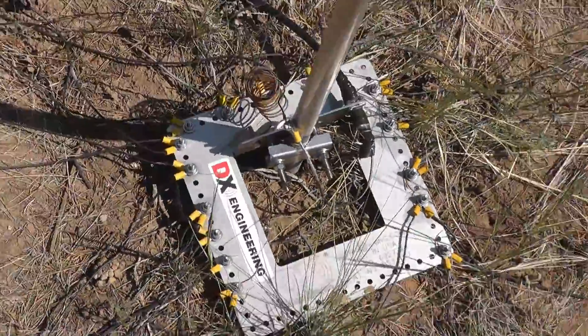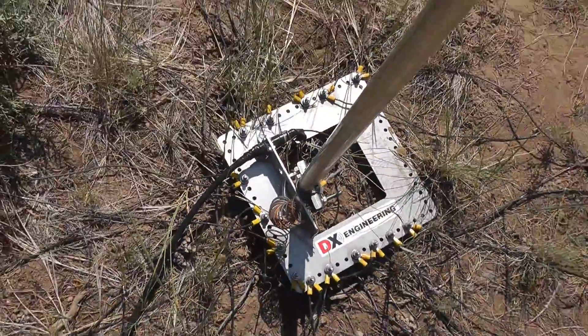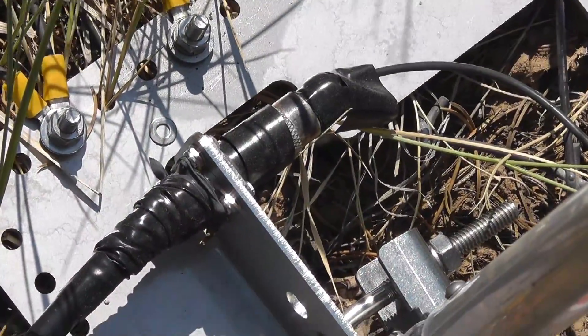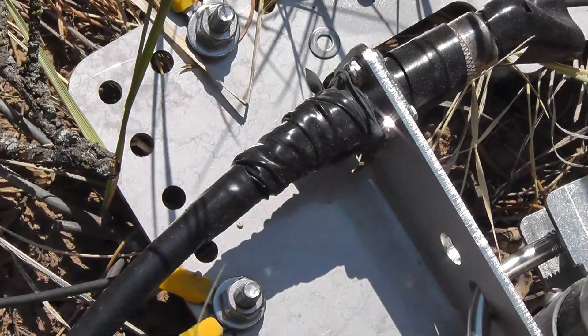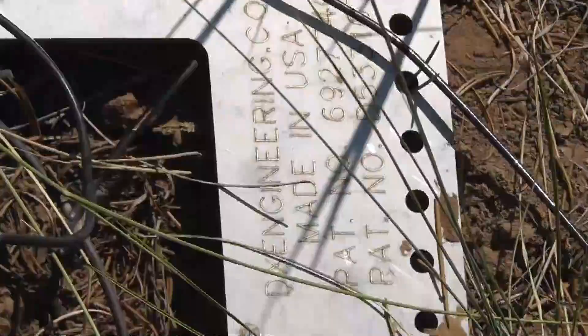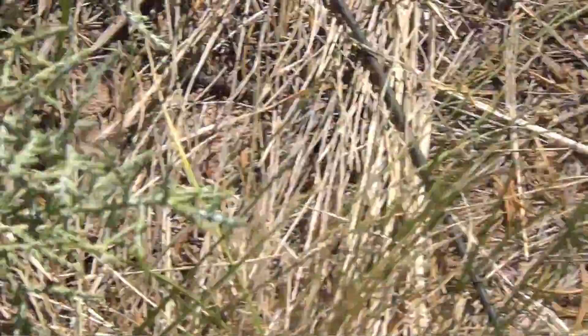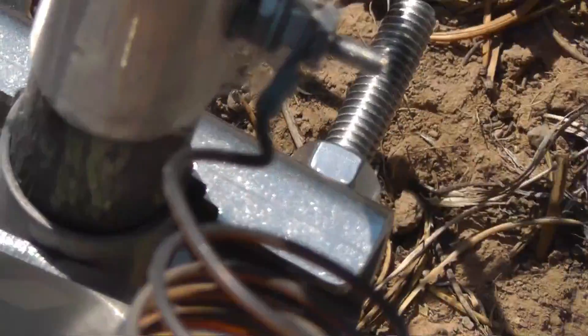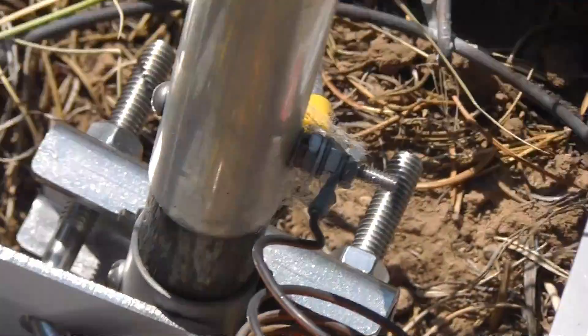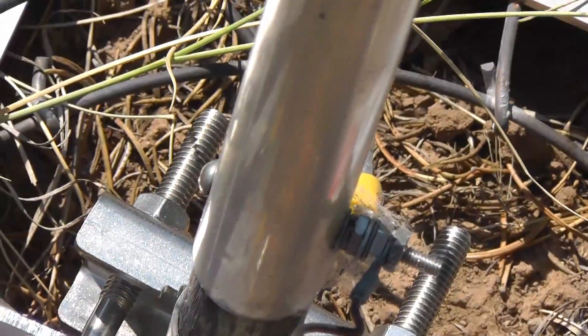This thing at the bottom here is from DX Engineering — it's a radial plate. We have a place over here on the side for the connection, and everything is weatherproofed. The coax braid is attached to the ground plate, and then the interior goes up and attaches to the antenna proper. The antenna mast or shaft is insulated from the ground by that big chunk of fiberglass right there. There is a DC ground to bleed off static charges through this coil, although that coil gives considerable reactance at RF, so there's a significant difference in RF potential between ground and this piece of the shaft.